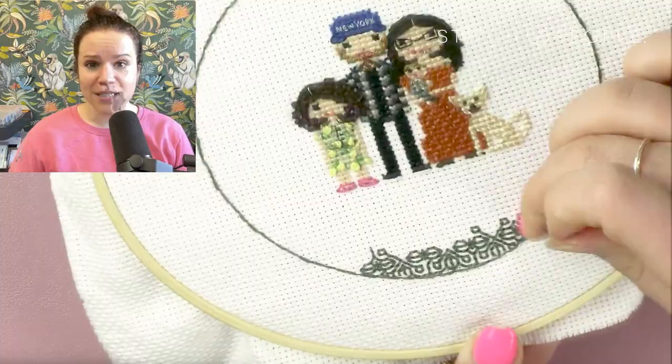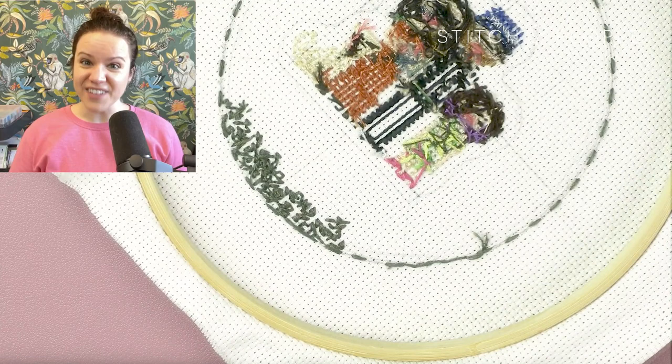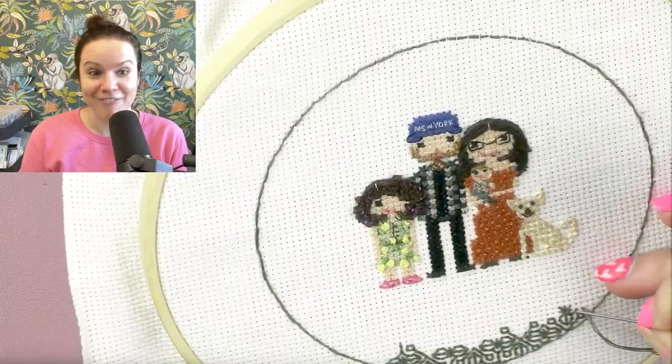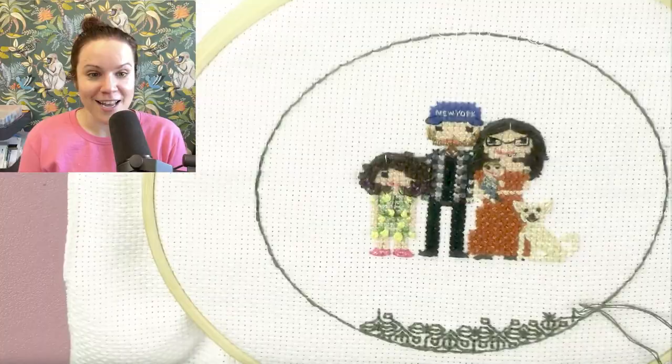I was also trying to be careful with my straight stitches — making sure my floss wasn't twisting as it lay down, that it was flat and looking nice and uniform. As for the back side, I just wanted to get the front right, so that was my primary focus. I just worked my way around and around and around.